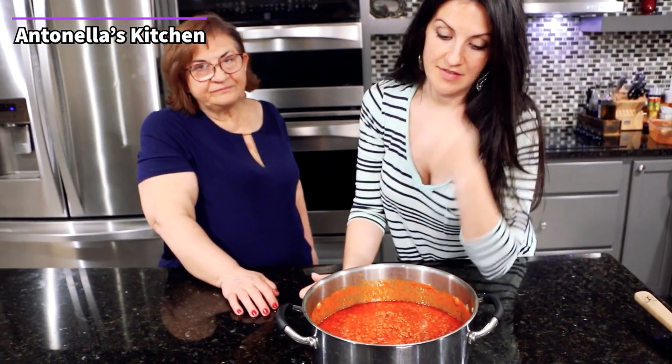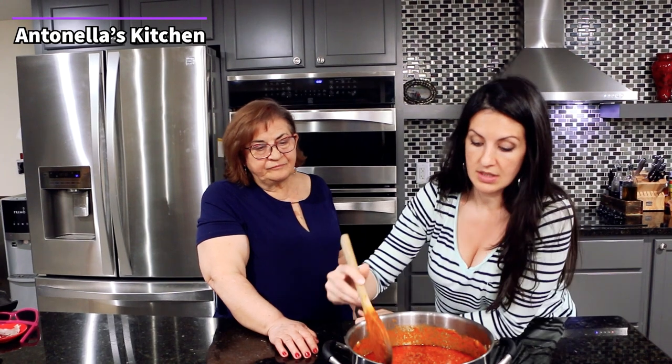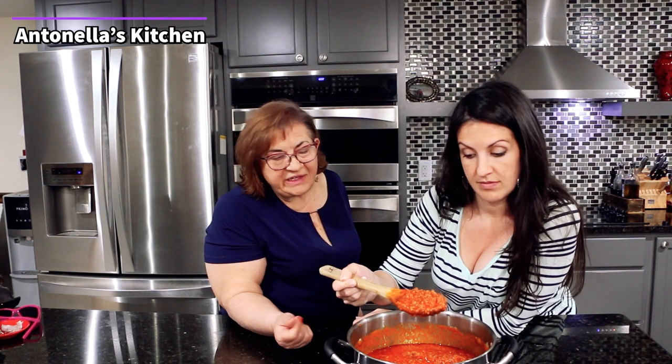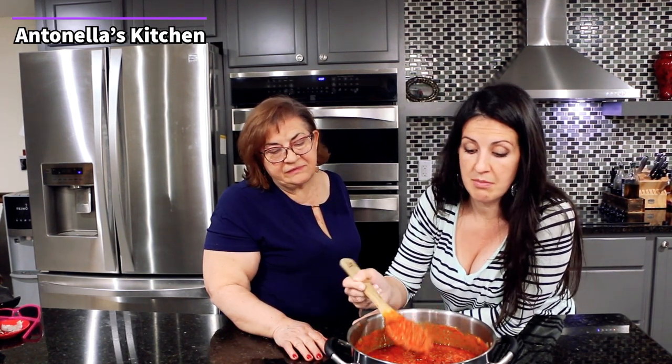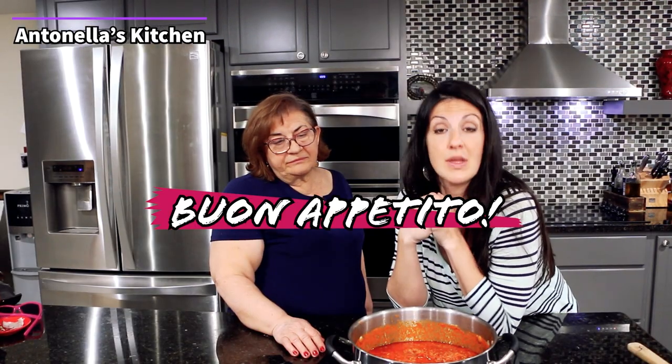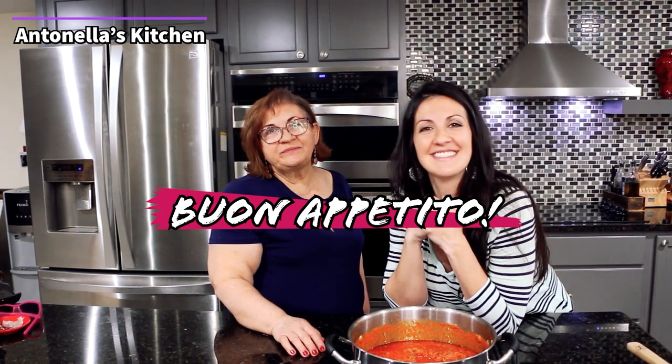Alright guys, this is our finished product. As you saw, super simple, not too many ingredients — it took about 20–30 minutes max to come together. This is exactly what the sauce looks like at the end: nice and velvety, robust. You can use this in many ways: stuffed shells, lasagna, plain pasta, or even gluten-free with rice or gluten-free pasta, whatever you would like. Stay tuned for next time — we'll show you what we do with our sauce and some of our other dishes. Thank you. Buon appetito!